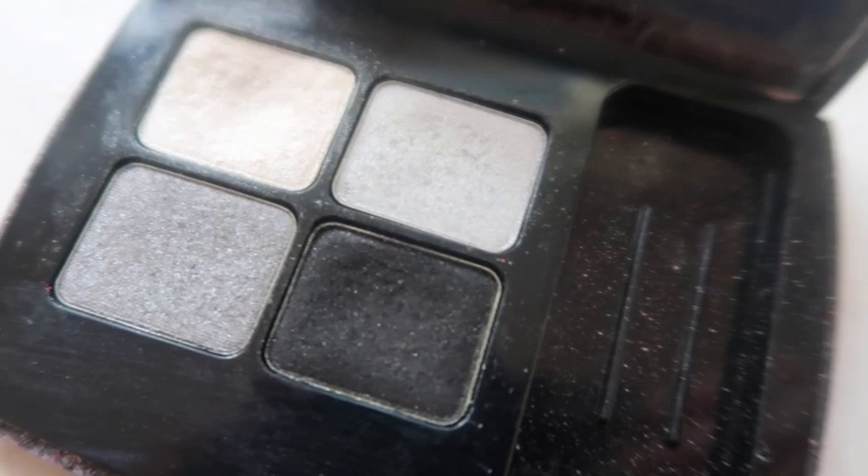I'm going to start by doing a normal black shimmery-gray base, just as if you were going out on a night out and wanted a really dark look. This palette I'm using is basically just used for face painting now — my daughters have had all the glitter out of it.